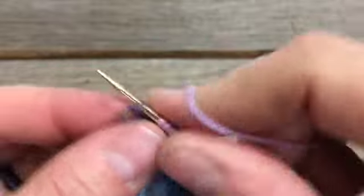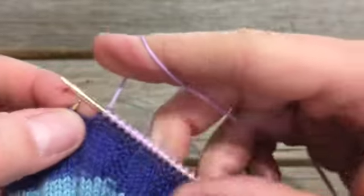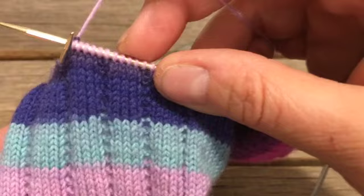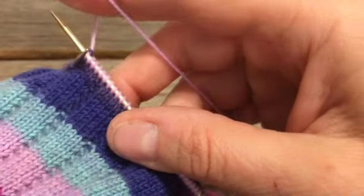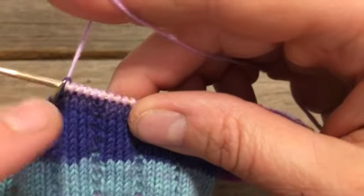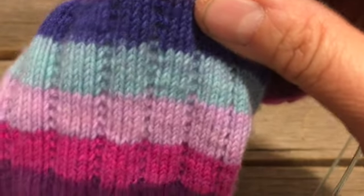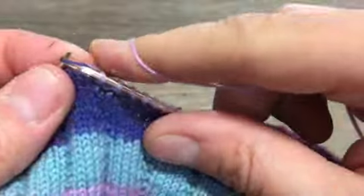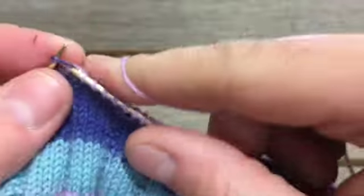That'll put us back on the left side of our gusset. Now one could argue that I've messed up my stripe sequence, because here's lavender then lavender again. If that bothers you, you could cut your yarn and splice it to make the stripes work out. I never really worried about it all that much — I'm OCD about some things, but that would not be one of them.